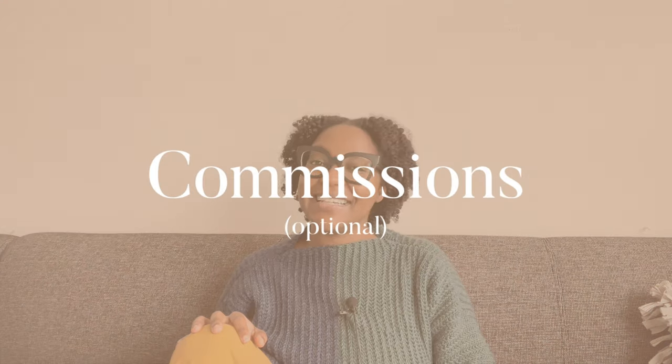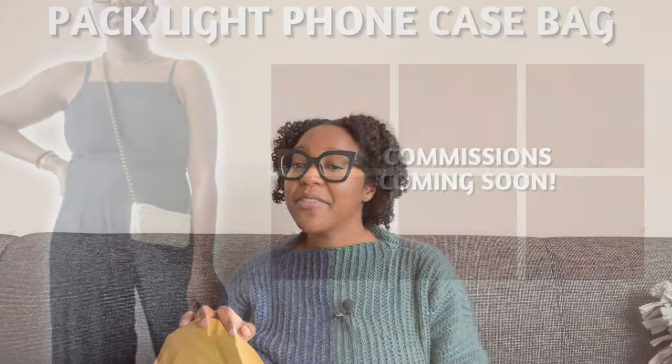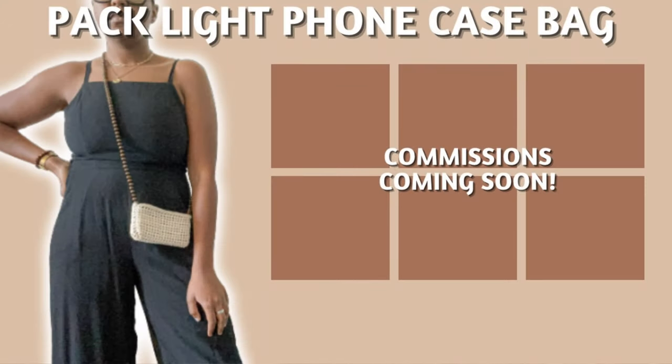Component number 18: commissions. This is something unique to me that hasn't gotten going yet, but the concept is basically allowing people who have purchased and made my pattern to make it for others who are not knitters or crocheters. Crafters do this all the time but you typically have to search for them. My idea is to provide a landing page with contact info for crafters willing to do commissions. No movement yet, but remember you heard it here first.